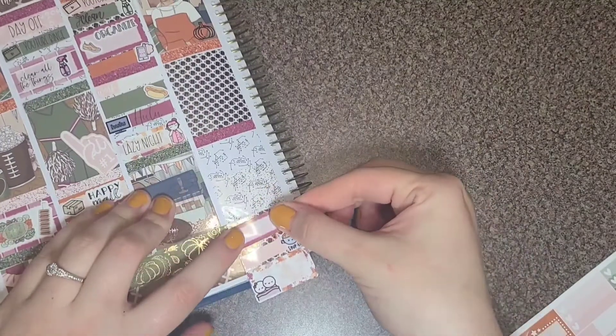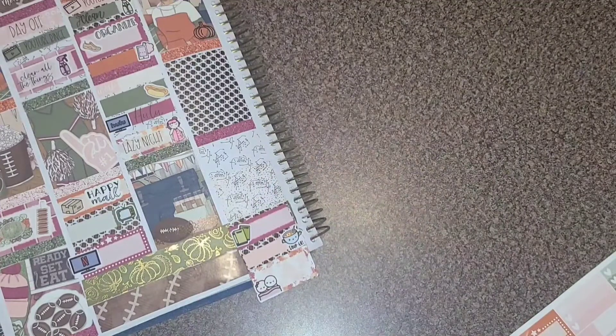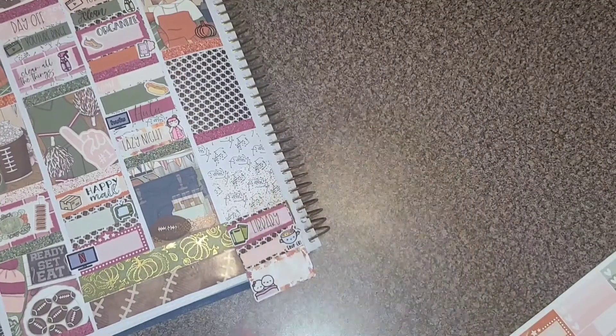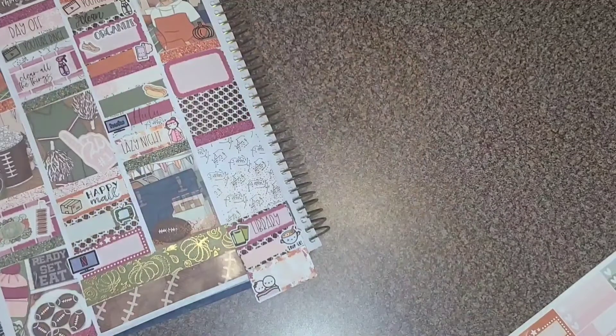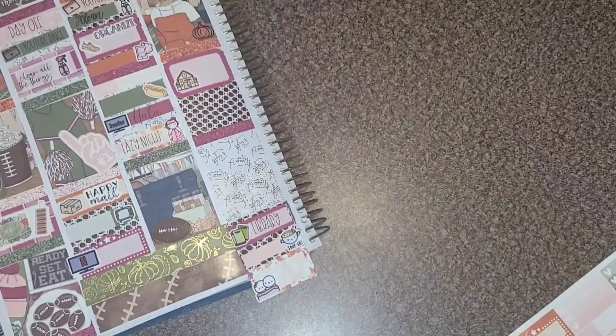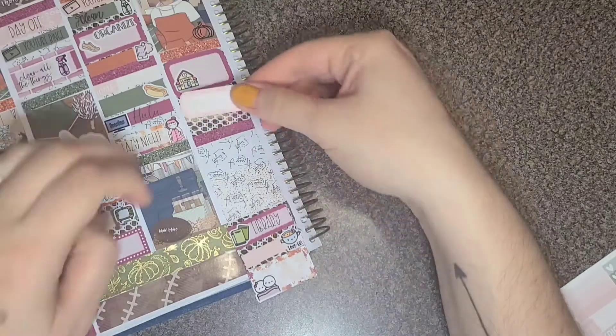Since I do have a day extender, I am planning here from the bottom up — that's just how I like to do it whenever I have a day extender. But I will tell you what I did in order. So next I marked folding clothes — that clothes hamper sticker is from Beniva Creations. Then I marked that I did some more cleaning.